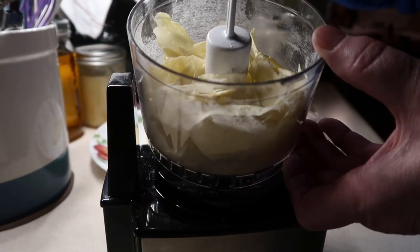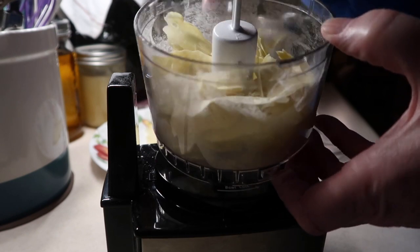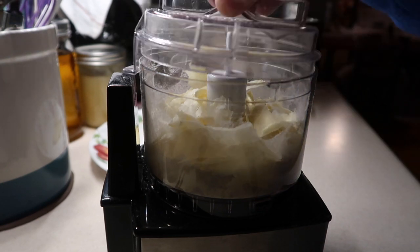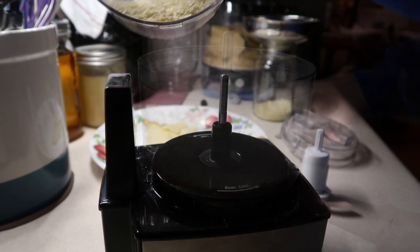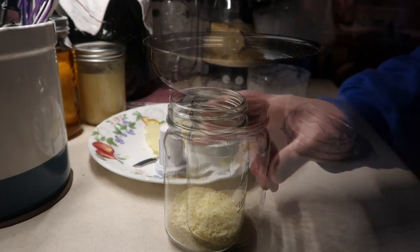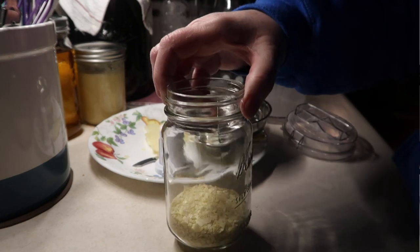I've got all of these crispy potatoes. I put the dried pieces of potato in my little mini food processor. I'm finding that this is working better than my big one. I just broke it up into smaller pieces so everything could fit better. And here I've got potato flakes. I'm storing them in my pint jar for right now, and I'm going to keep doing this process as the pieces dry — grind them up and store them in the jar.